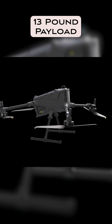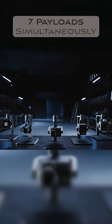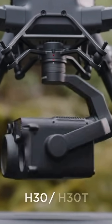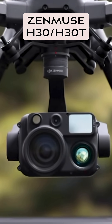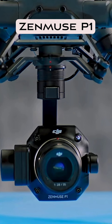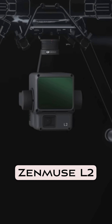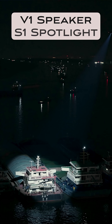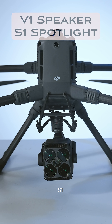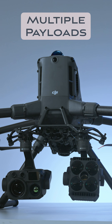It can carry 13 pounds of payload, which is great because you can actually connect seven payloads onto this drone. You could put the Zenmuse H30 or H30T — the H30T obviously is the thermal version. You can put the P1, which is great for mapping; it has a mechanical shutter and a really big sensor. Then you could put the L2 on there, which is a LiDAR sensor. You could put a speaker on it, a spotlight on it, and third-party payloads as well. Tons of payload options — that's why it's great to have that 13 pounds of carry capacity.